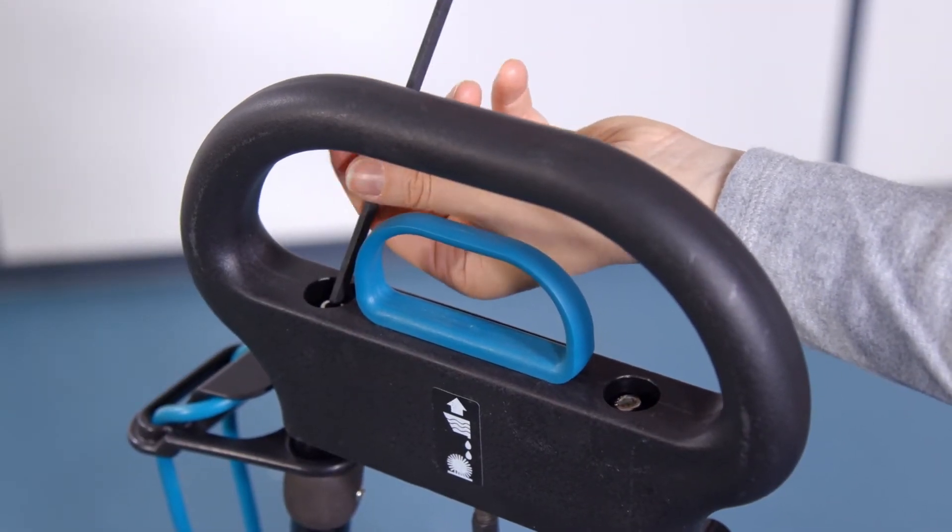Fully unwind the supply cord from the cable storage wrap and plug into a convenient socket outlet. Select the brush pressure level required and change the machine to working mode. Start the machine by pressing the pedal and pulling back the handle. The brushes and drum will also start to rotate.